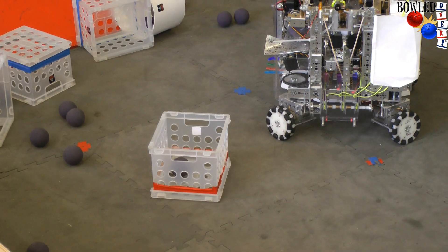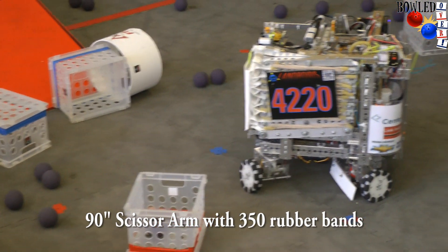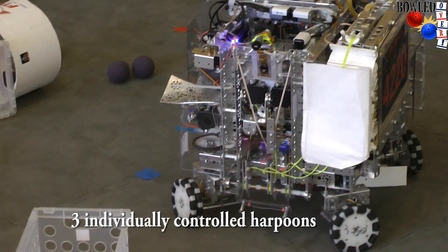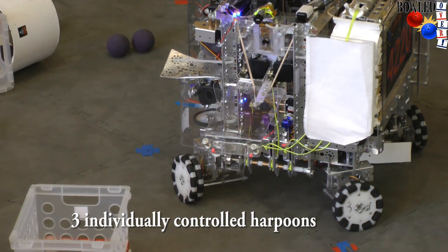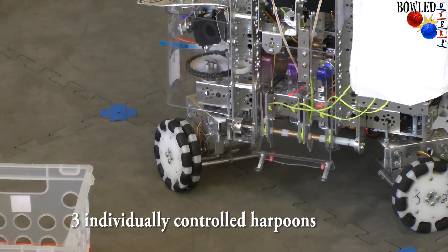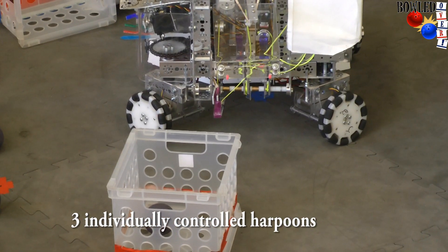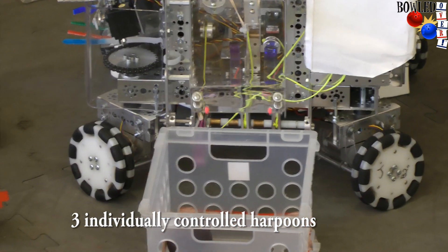In order to lift crates, we have this scissor arm right here, which has 350 rubber bands built into it. To hook them, we have three individually controlled harpoons. These harpoons go for the small board in the crate, like so.